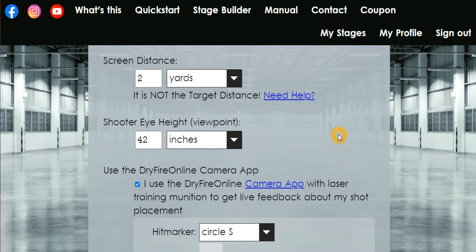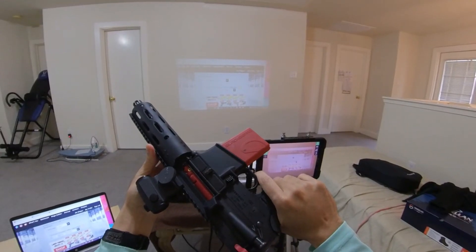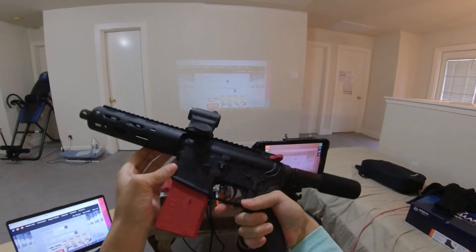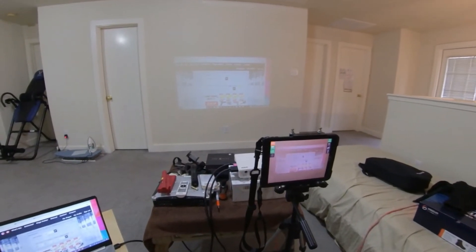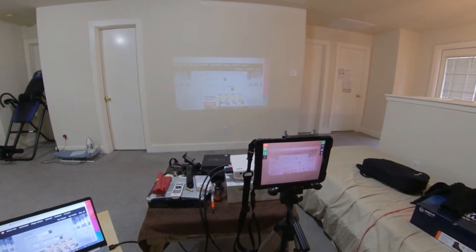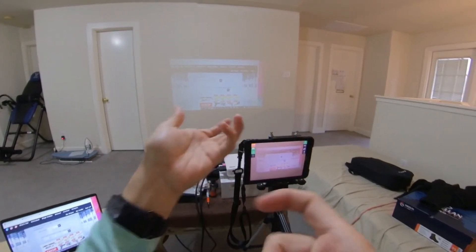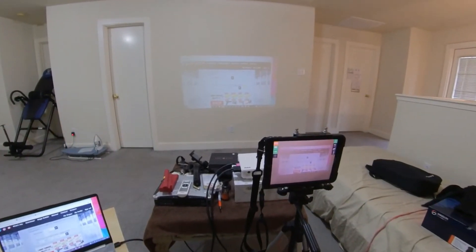I have something in mind already. I prefer the circle S, which is the small circle. I had to zero the point of impact because I'm using the Mantis Blackbeard in my AR pistol here with my Holosun optic on Radical Firearms. It makes it easier — I could use a full-length rifle, but it's a little cumbersome. Sometimes I just want good trigger training and to retain my skills.